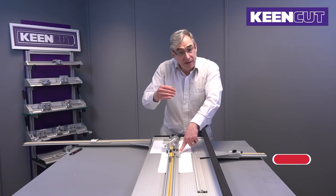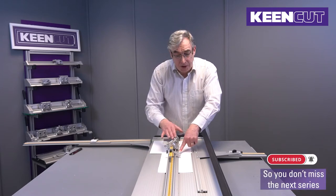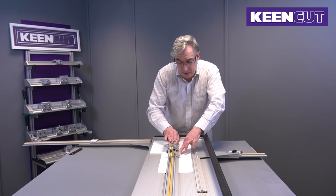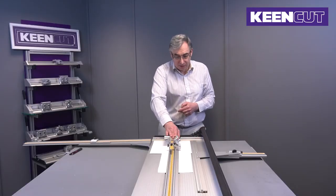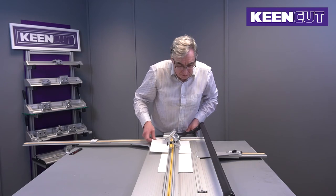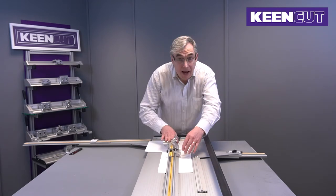As the blade goes in there's a tendency to push the cutting head away, so you need to keep a little bit of pressure on the finger gauge as you push the blade in. When the blade is fully down, release and cut to the bottom stop, then release the blade. Now it's just a case of rotating the board around and repeat.